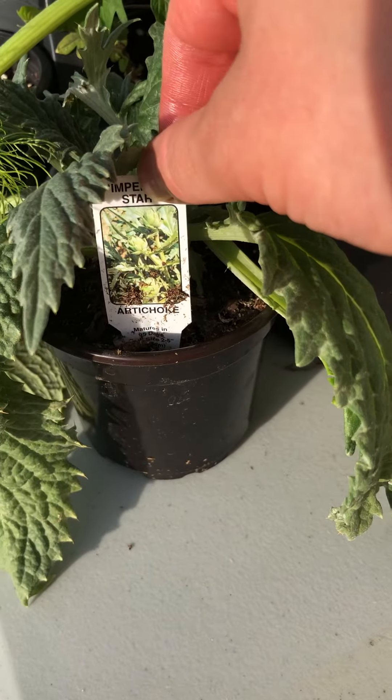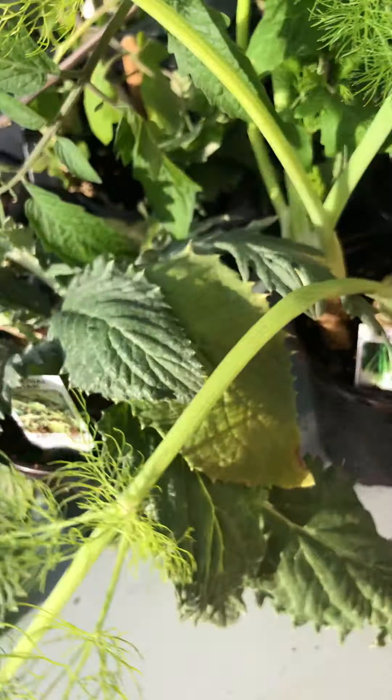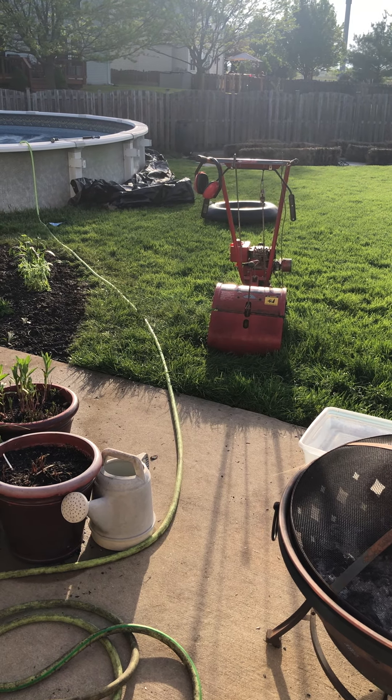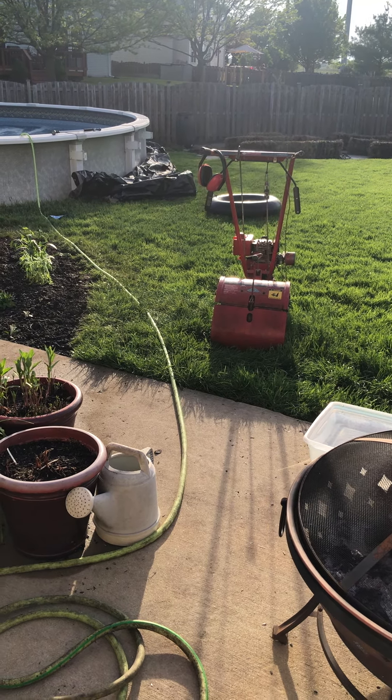We have an artichoke, fennel, and of course we want to do some poblano peppers, and I think over here our usual Brussels sprouts. This table is just covered with a bunch of stuff. All of the vegetables, as you saw in episode one, are going to go out to the hay bales that are still being seasoned with their 12-day decomposition process. So planting will happen soon.